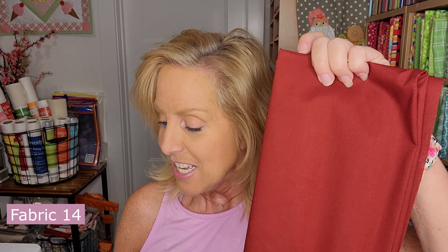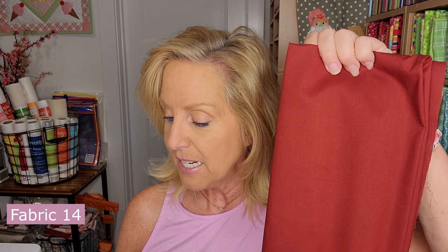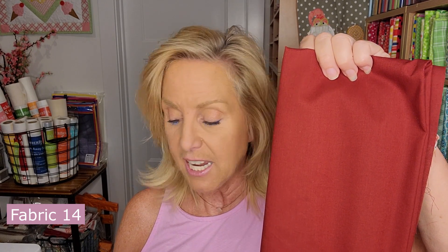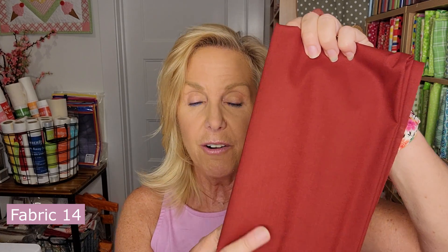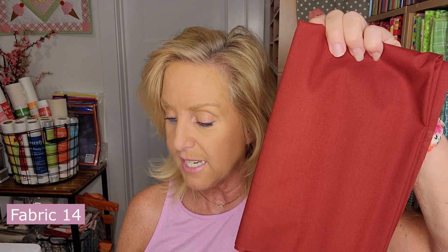Fabric 14 is that pretty burgundy — such a fall color. This one is 18 by 21, which is a fat quarter. So the burgundy color is number 14.